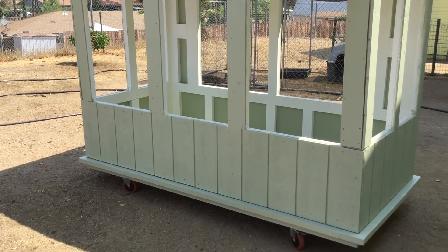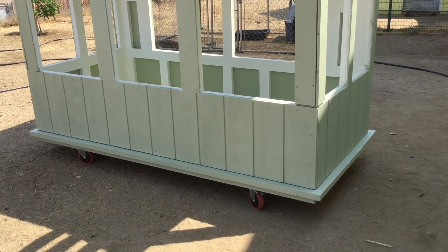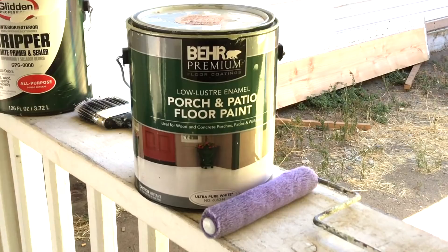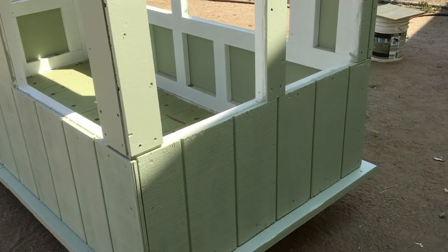Got the siding up. This came pre-primed. We painted the siding with green deck paint. The deck paint we used allows you to customize the color based on the color chips you select from.